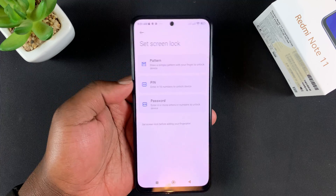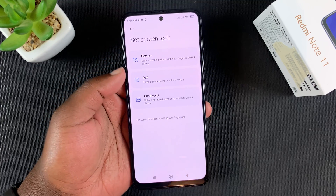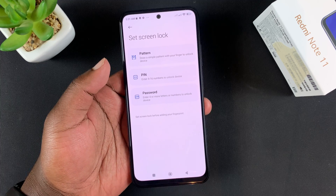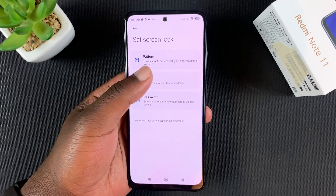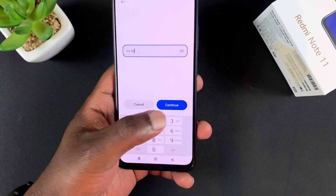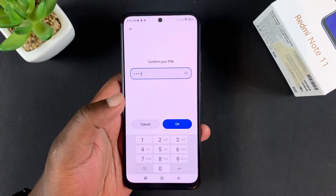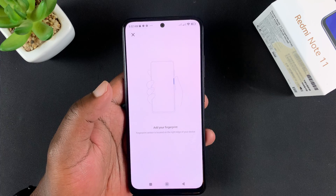Before you can set up fingerprint, you need a backup — either a pattern, a PIN, or a password. Choose any of these three as the backup in case the fingerprint fails. I'll choose PIN because it's easier. You need to put a more sensible PIN than I'm using here.